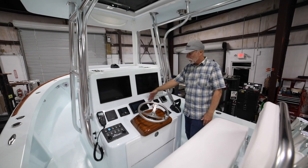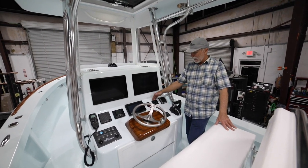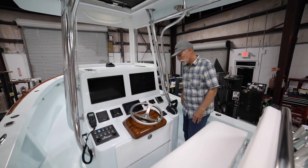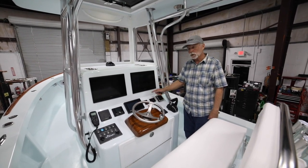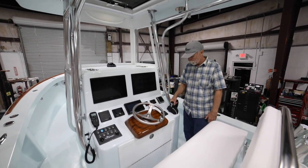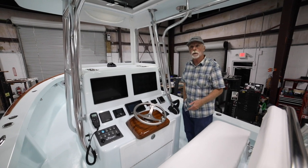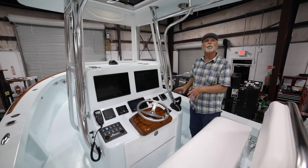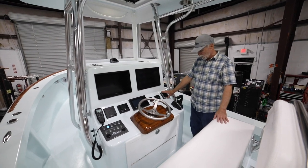This is the first Stuart Boatworks — or Isla Morada, which we also build — that has the new Yamaha controls. You simply have a key fob power button, battery switches below, start and stop, and the new controls. It's the next stage, and you'll start seeing more changes from Yamaha such as electric steering. This is the very first boat we've gone to this rigging system, and all future boats will have it as well. We also have Sea Star steering.